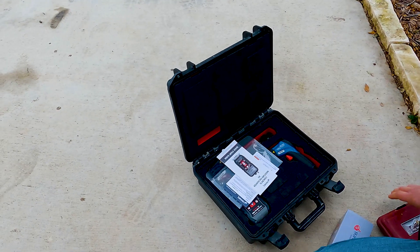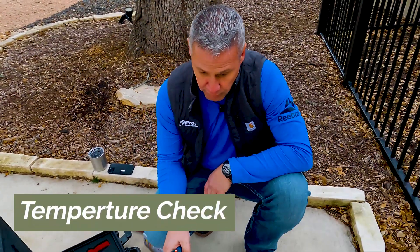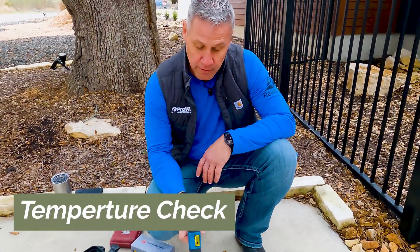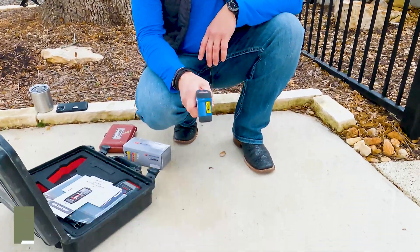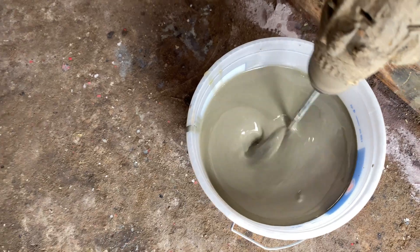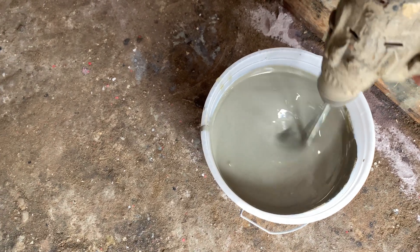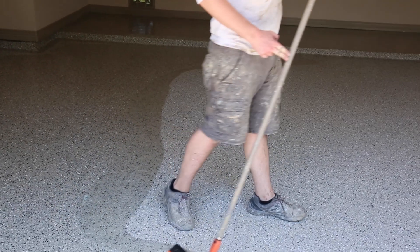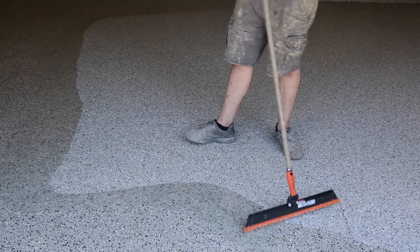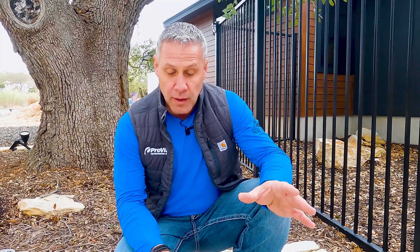Other than the moisture meter and the hardness test, one other thing we'll do when we're out at your home is check the temperature of the concrete. We can find out what the air temperature is, but we also have a laser gun that checks the temperature of the concrete, because with our products we can have different mixes which allow different cure times — whether it's extreme heat, summer, or winter. That allows our installers to have the proper amount of working time and pot time for the product, to make sure they can spread it properly and evenly across your concrete surface and it'll cure in the time it's supposed to.